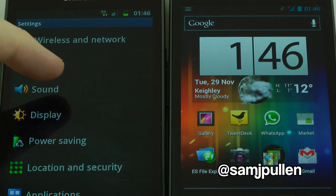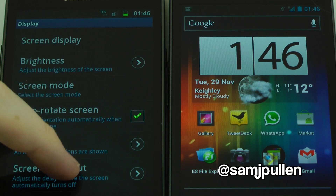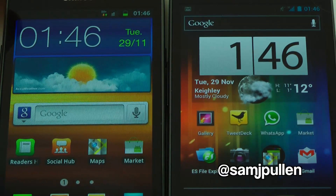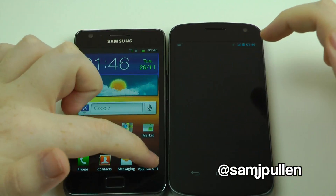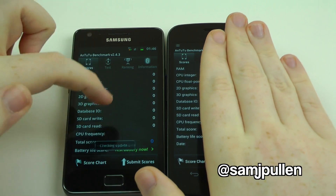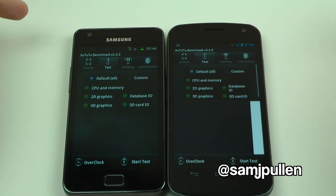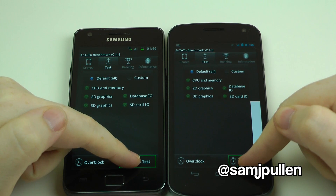I'll just adjust the screen timeout so it stops trying to turn off on us. Next we're going to run the AnTuTu benchmark, which has become pretty much standard in my comparisons from now on. I've run it on this one before but I'm going to run it again — it's a fresh install on the Nexus. We're probably going to fast forward past this one because it takes a while, so stay tuned and we'll be right back.